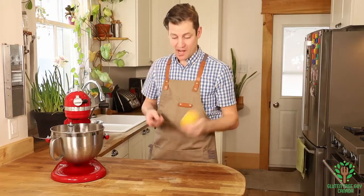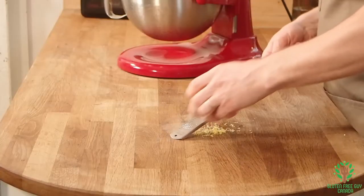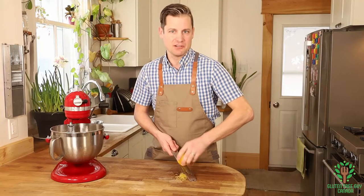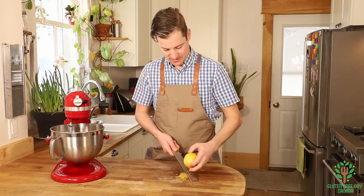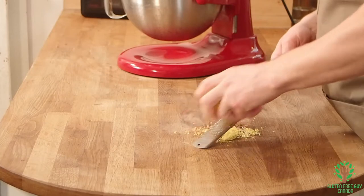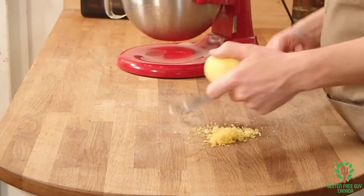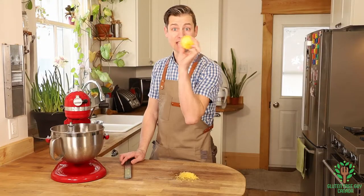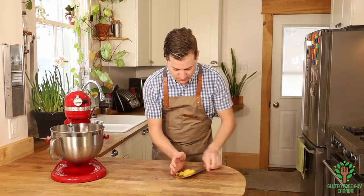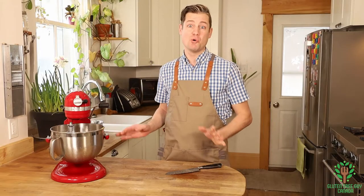It's almost there. Now I want to take the zest of one lemon. Make sure you wash the lemon before you start zesting it — you want to make sure there's nothing extra on there. And don't get rid of the lemon yet because we're going to use it still. That smells so good!